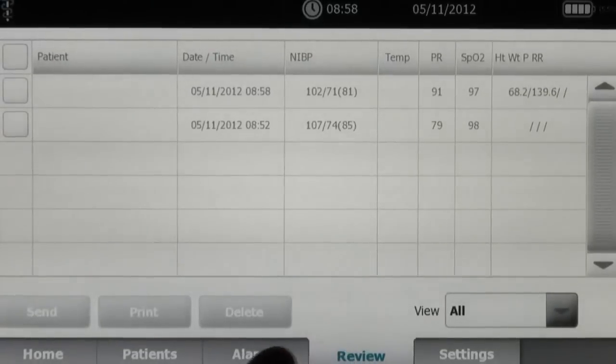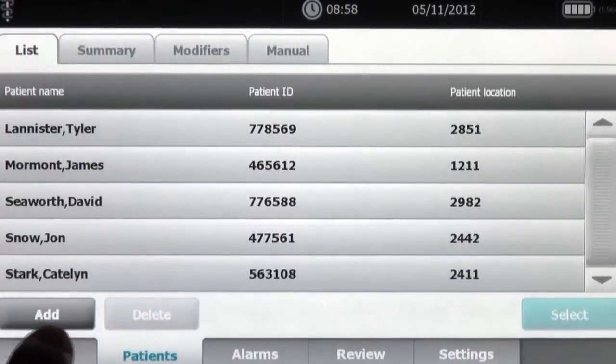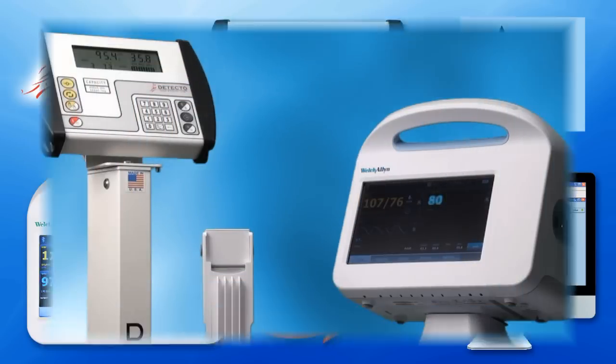Automating the interface between these respective devices is beneficial in a number of ways. It helps eliminate documentation errors by reducing the need for manual record keeping, while also increasing the speed of recording measurements into electronic medical records. As you'll see shortly, the connection between these devices speeds the patient care process and maximizes medical record efficiency.